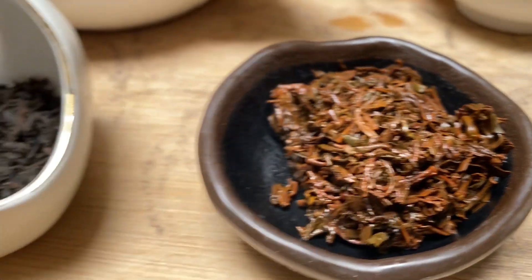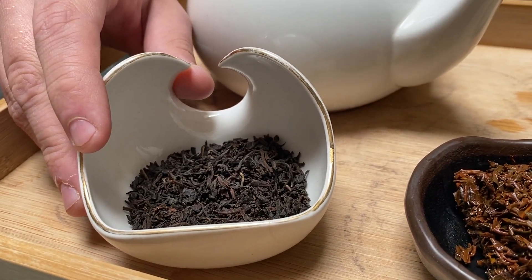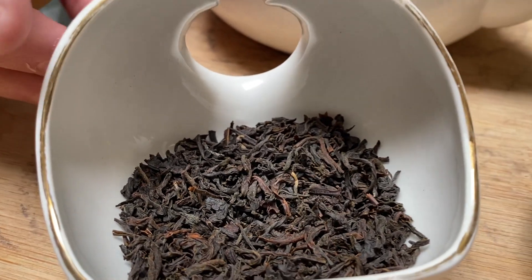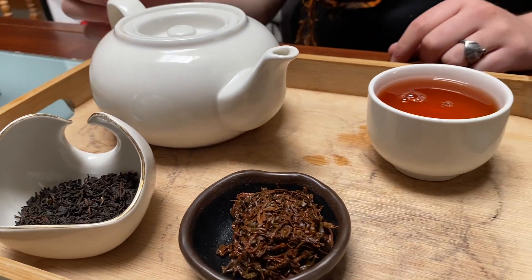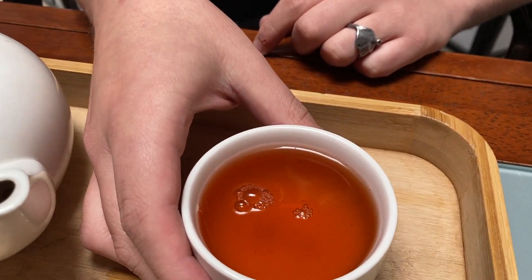When you look at the leaf it is beautiful — it has a nice blue to it typically, and is nice and brittle because of that oil application. When you brew this up you should usually use about one teaspoon per eight ounces of water, boiling water, and then leave that for two to three minutes.